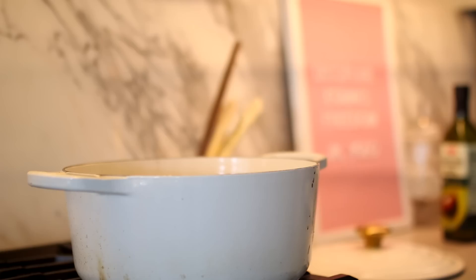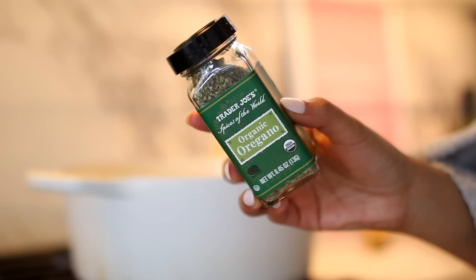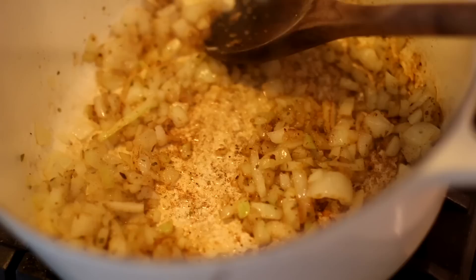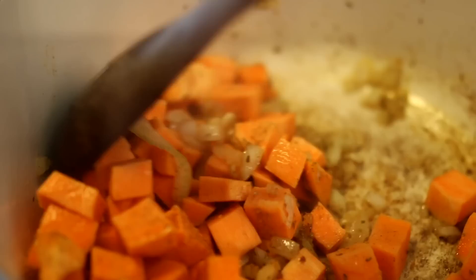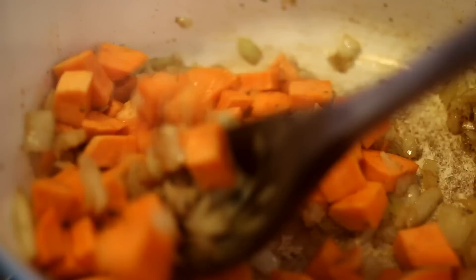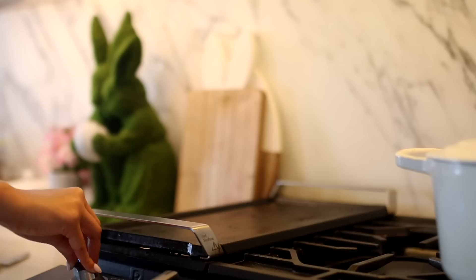To cook the hash, I'm adding avocado oil to a pan on medium-high heat, then adding my onions and seasoning with white pepper, oregano, and celery salt. I cook them until translucent and then add garlic. I let the garlic cook for about 30 seconds, then add my sweet potato. I add a little more of those same seasonings so it's all evenly coated, mix it up, cover it with a lid, and let it cook on medium heat for about five minutes.